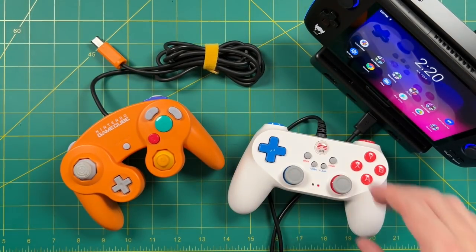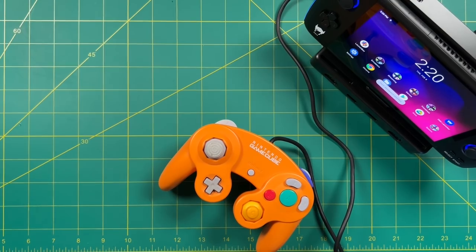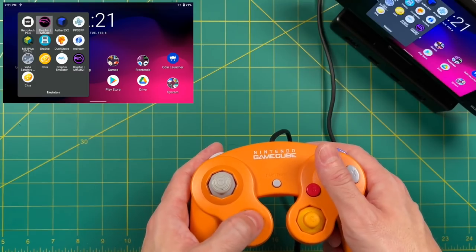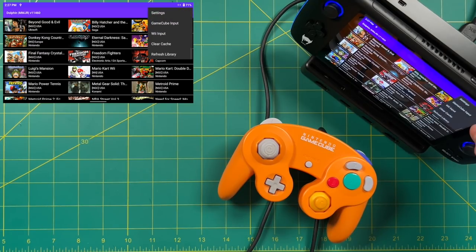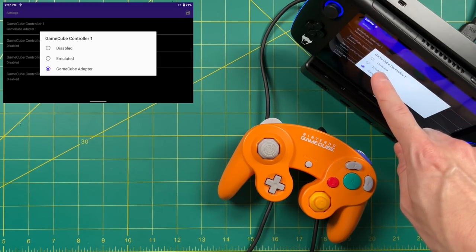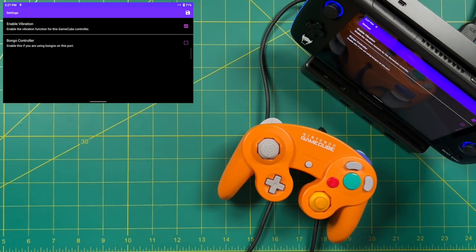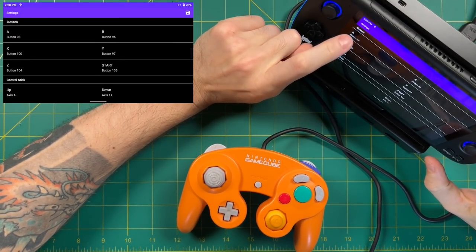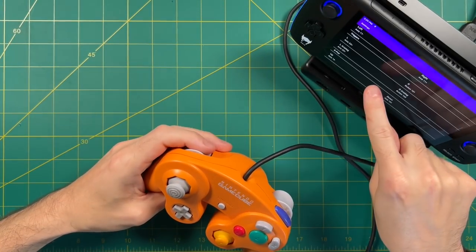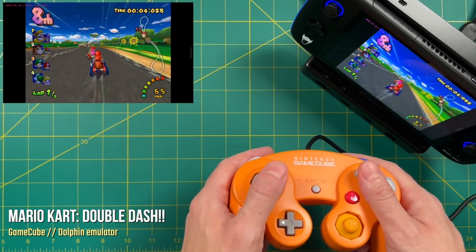I actually own a couple of GameCube controllers, so let's try that. This is my OG controller from around 2002 when I first bought the GameCube — it plugs in nicely and immediately works with Android navigation. I started up Dolphin and naturally tried to set it to the GameCube adapter option, but it turns out this is not being registered as a GameCube controller within the settings. When you set it to GameCube adapter and start a game, it doesn't work at all. Instead, you have to treat it as an emulated GameCube controller and remap all the buttons. One nice thing: the analog triggers are still registered as analog within the app, so everything works exactly like it should.